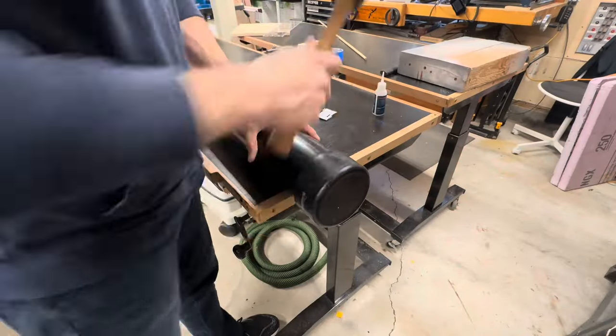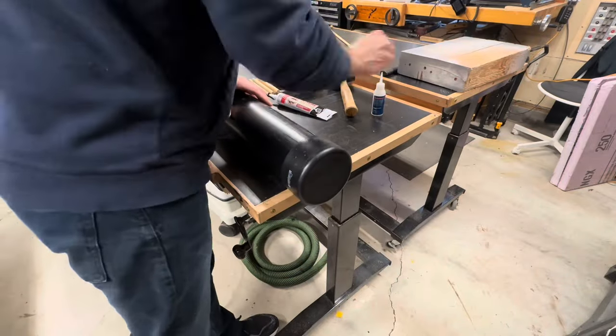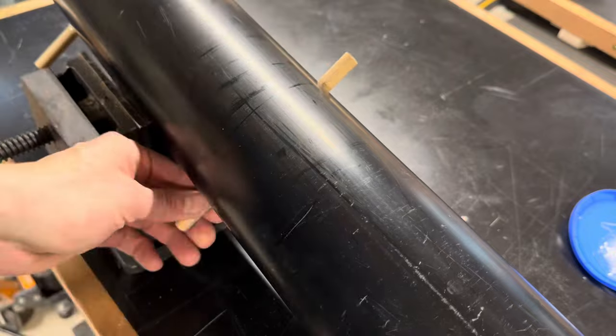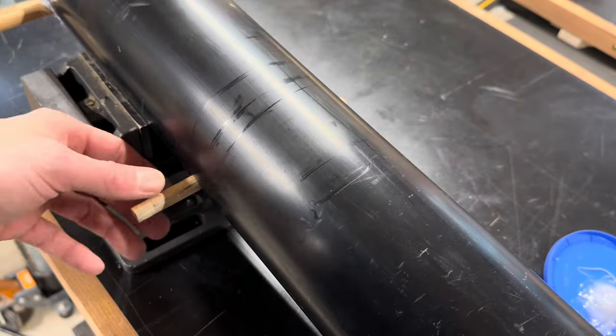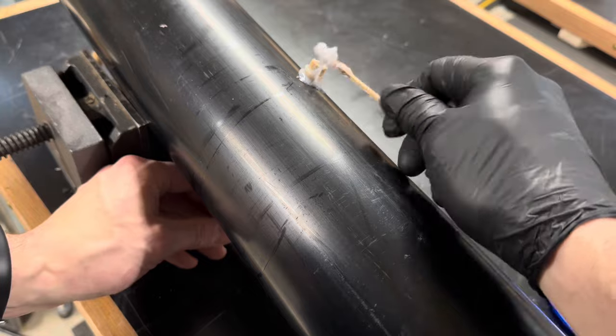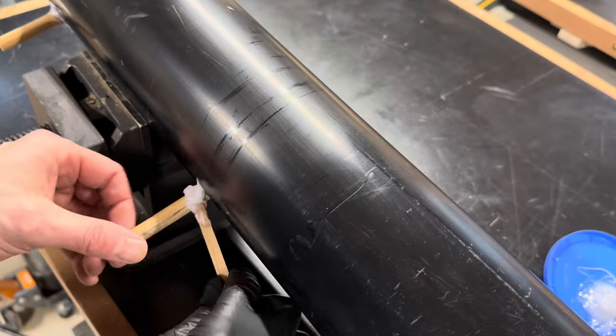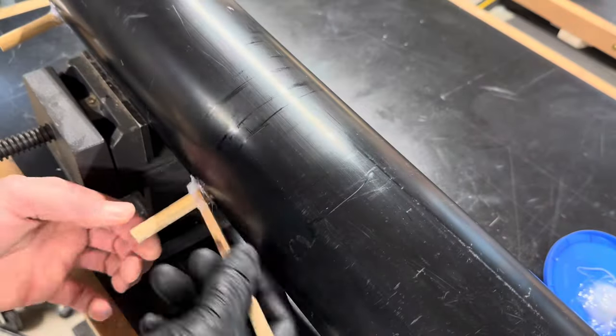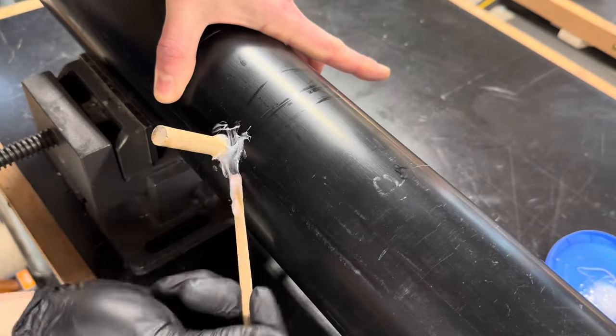Now, like an idiot, I'm gluing an end cap on now, which was the wrong time to do it and you'll see why later. I glued the dowels in using some two-part epoxy, and after doing maybe 30 different steam tests, so far they haven't failed at all. I did go back and cut the ends of the dowels a little shorter after everything had dried.